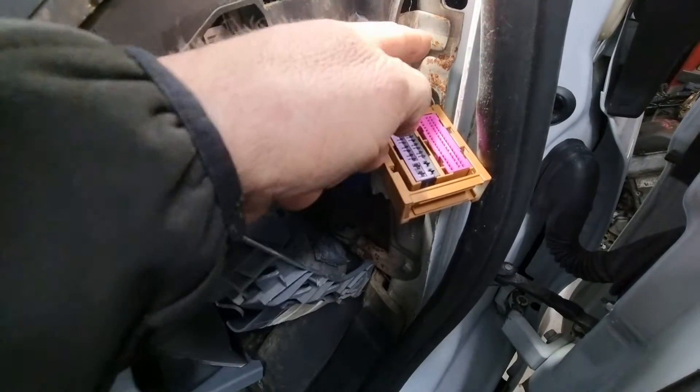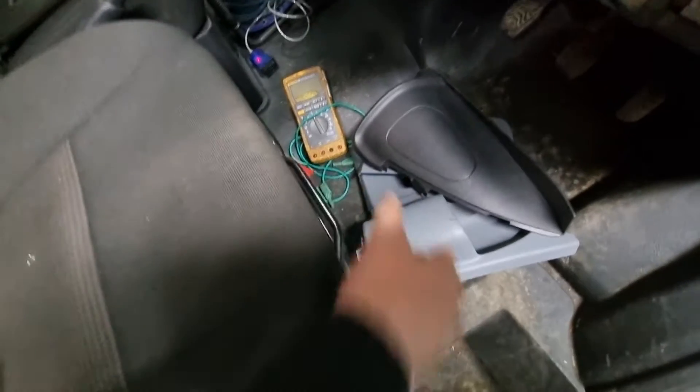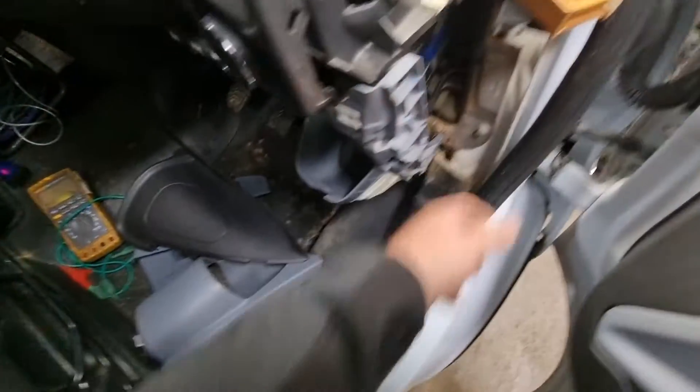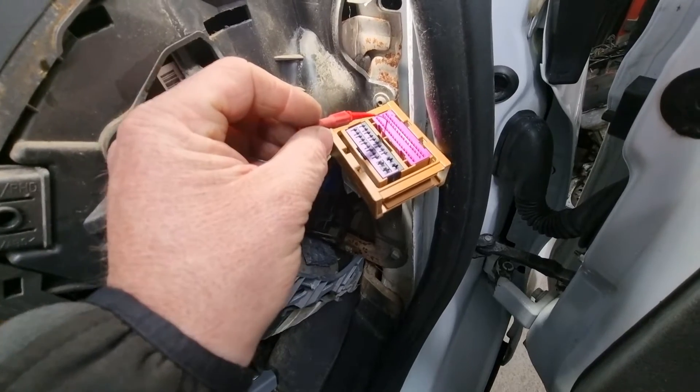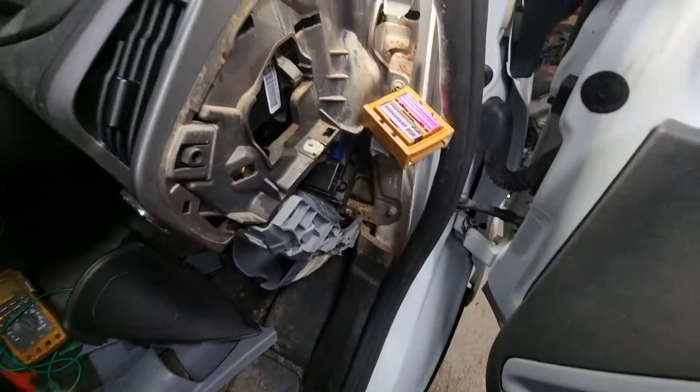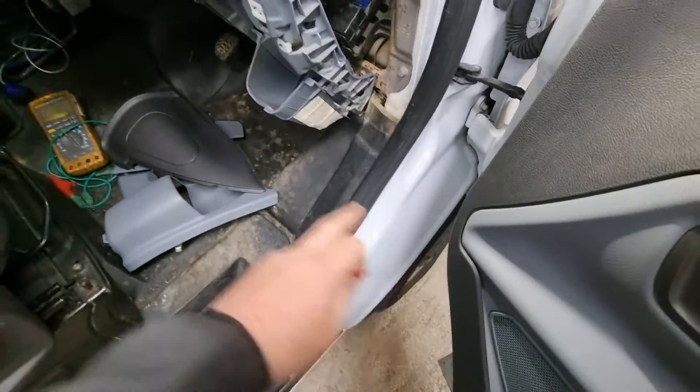What we need to do is measure the resistance between pin 21 and ground. We can use just a multimeter — I've got this little one here. Clamp it onto the ground and then measure the resistance from there. I'm telling you now that the reading will be way off, and we'll be able to work our way around all of the sensors to find out where the problem lies.